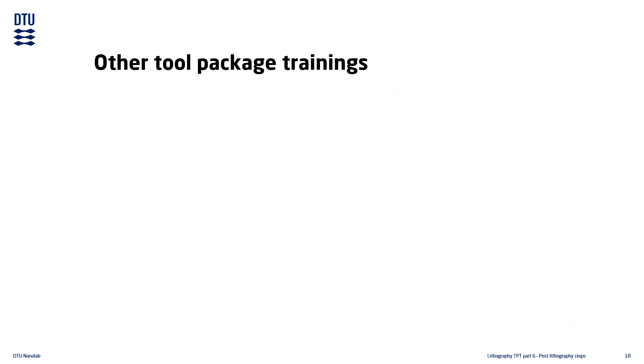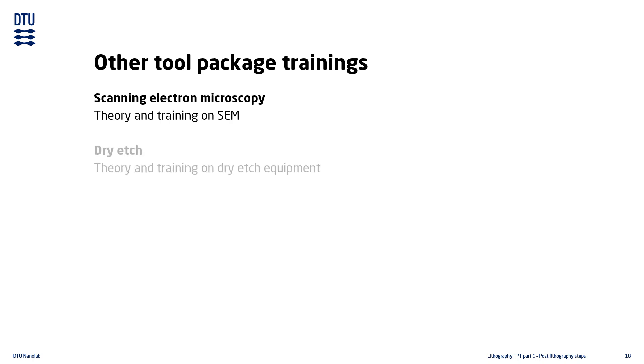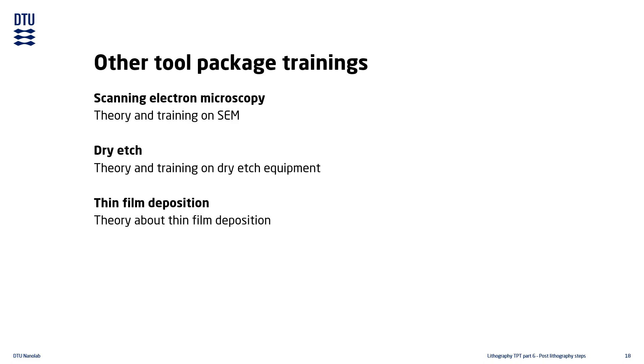Many processes in the cleanroom require tools other than the lithography tools, and DTU Nanolab has several other tool package training courses available for users. The SEM TPT includes theory about SEM as well as training in instrument operation, and is a prerequisite for training in any of the SEM tools. The dry etch TPT includes theory on dry etching and equipment, as well as training in equipment operation in the cleanroom, and is a prerequisite for training in any of the dry etch equipment. The Thin Film TPT is a theoretical course introducing thin film growth and deposition techniques, and is mandatory for users who want to use any thin film growth or deposition tools in the cleanroom.